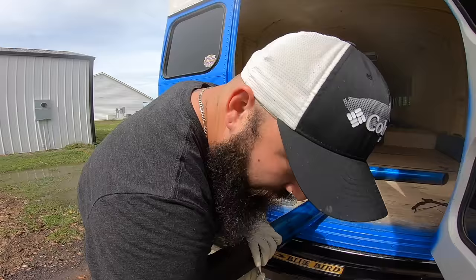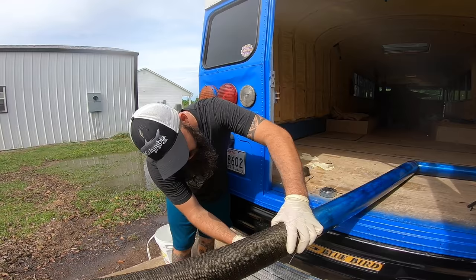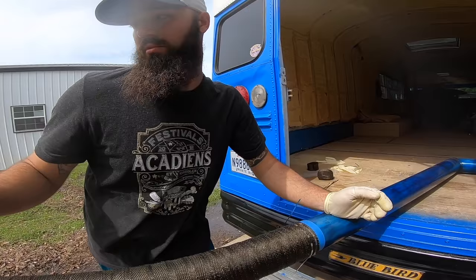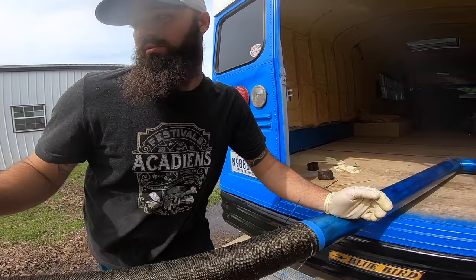I'm doing two wraps on each, top and bottom. This is the front stack — it's going to take the brunt of all the elements: the rain, the wind, everything. So I'm going to make sure that this is strapped down really well. We're doing two in two.